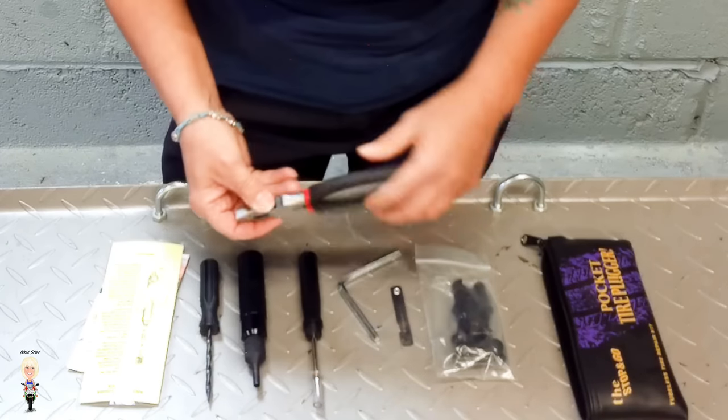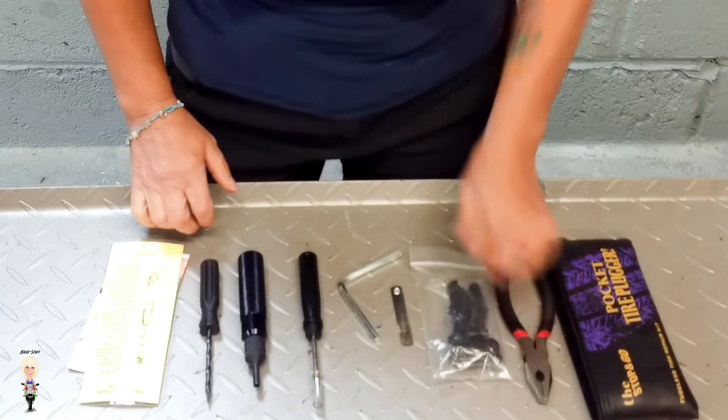We all have a pair of pliers in our tool bag. Let me go through the process, which I will demonstrate on this tire. I thought that by doing it on a loose tire I could show you what is happening inside as I'm doing the repair. First job: get whatever is causing the puncture out, if it isn't already out.